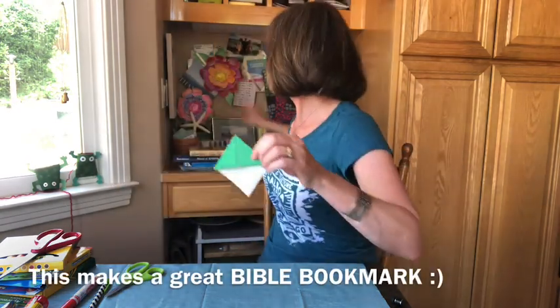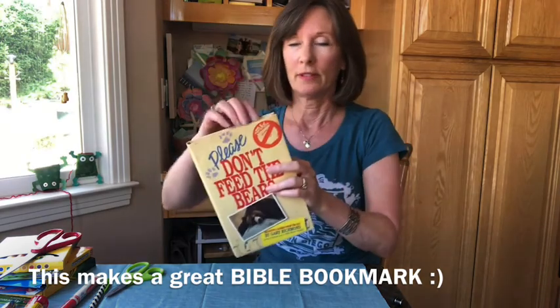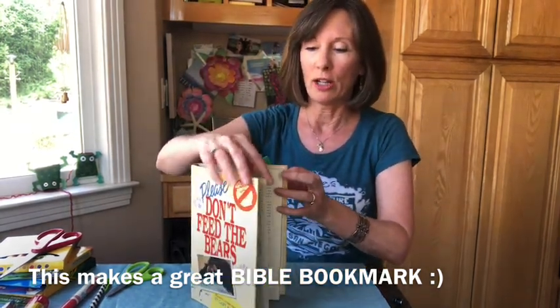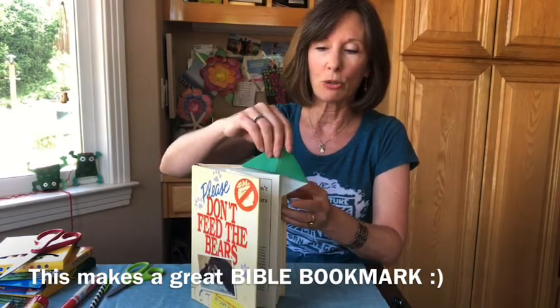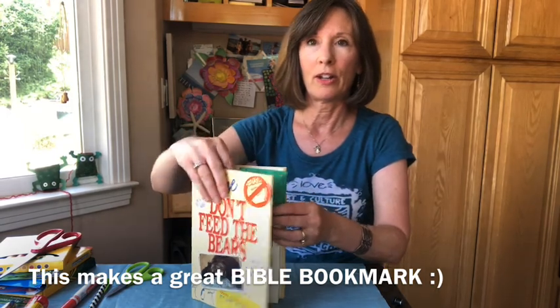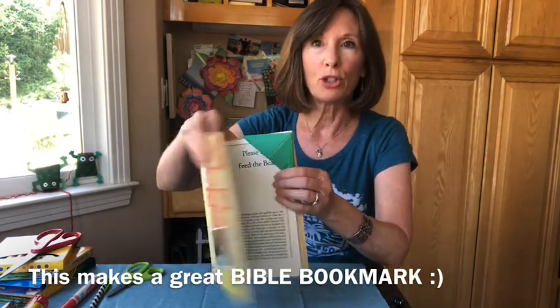Let me show you a book. If you have a book and you're reading along, you can put your bookmark right on the last page you read. There it is — sitting in there ready to show you where to start.